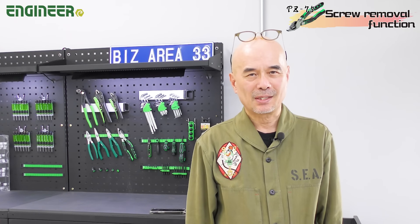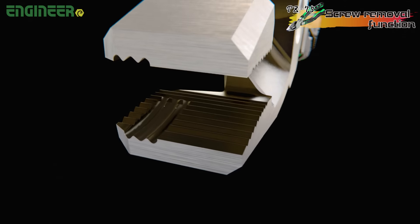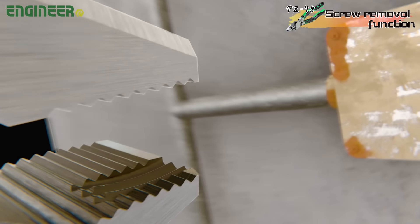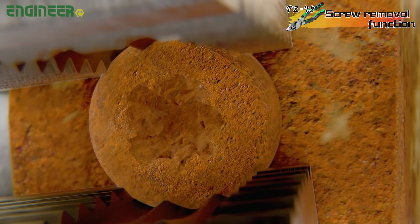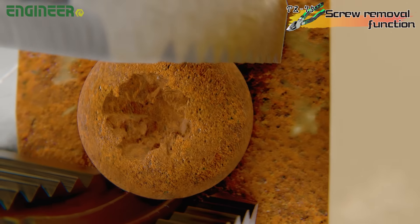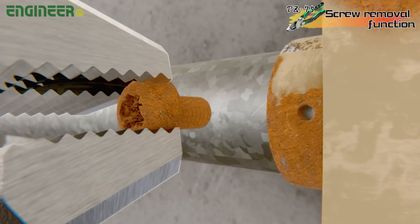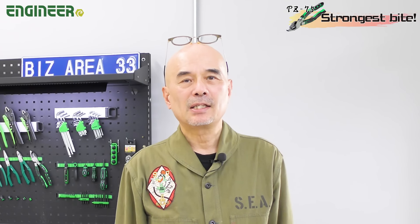The fourth feature is the Neji Zao screw removal function. You can easily grip and turn rusted or slipped screws that you couldn't remove before. Instead of spending your valuable time struggling with screw troubles, use this tool effectively. You can also use it to tighten screws, eliminating the need to carry multiple seldom-used screwdrivers in a tool belt.